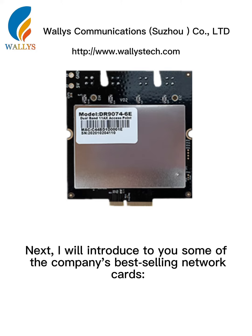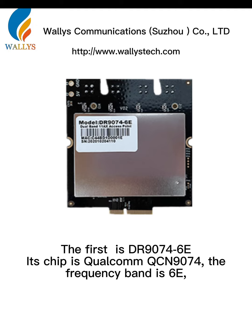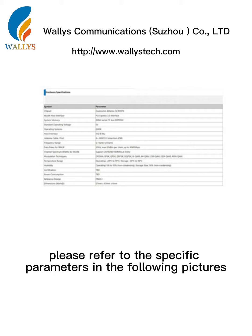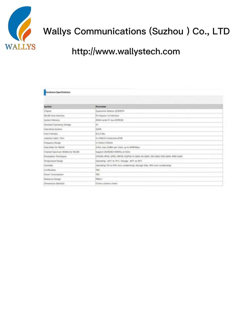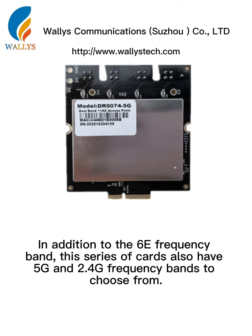Next, I will introduce to you some of the company's best-selling network cards. The first is DR9074-6E, its chip is Qualcomm QCM9074. The frequency band is 6E. Please refer to the specific parameters in the following pictures. In addition to the 6E frequency band, this series of cards also have 5G and 2.4G frequency bands to choose from.